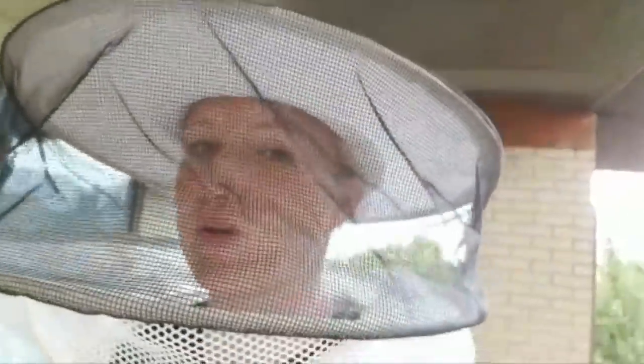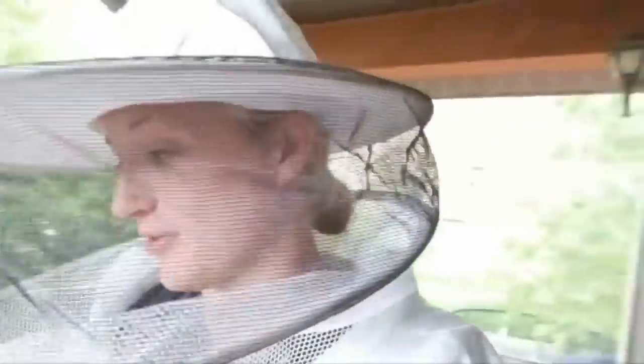I've been stung on the eye a couple of times. He got stung on the eyeball when we were engaged. And it was terrible and really funny and terrible at the same time.